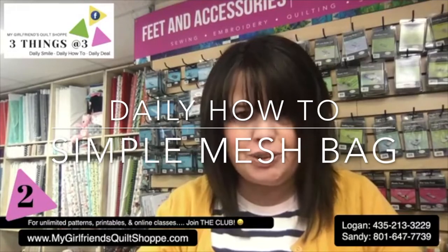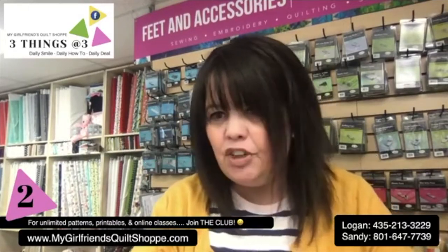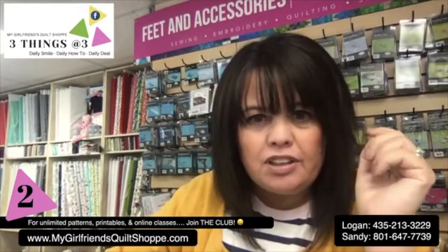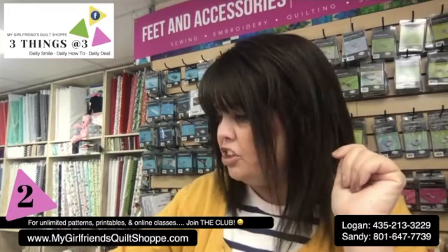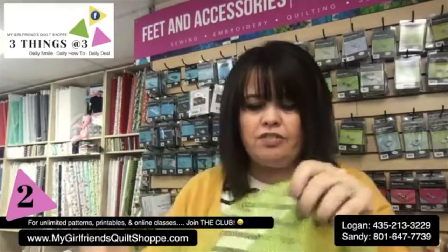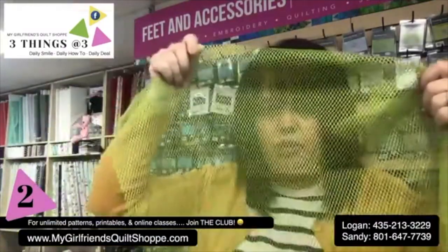Your daily how-to. If you were with me yesterday, I gave you a heads up of what I would be showing. I said we're going to be working with mesh today. So I have a fun little project working with mesh.